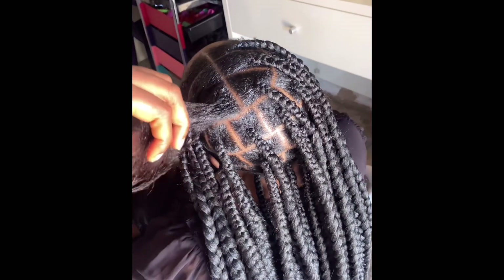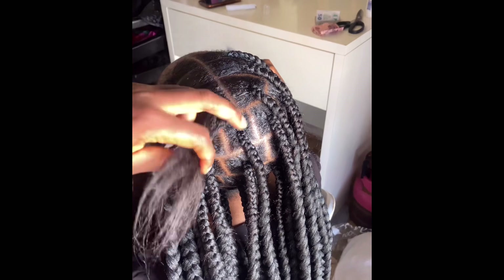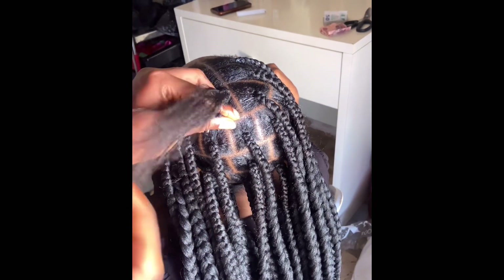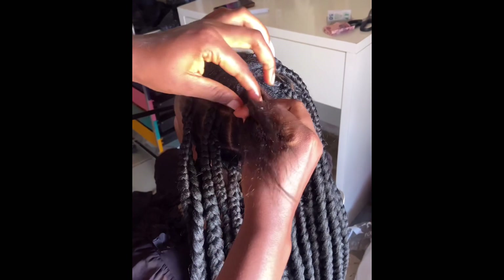Hey guys, welcome back to my YouTube channel. In today's video we are going to be using Brazilian wool to make this gorgeous hairstyle. The purpose of this hairstyle is to reduce the cost of your braiding extension.